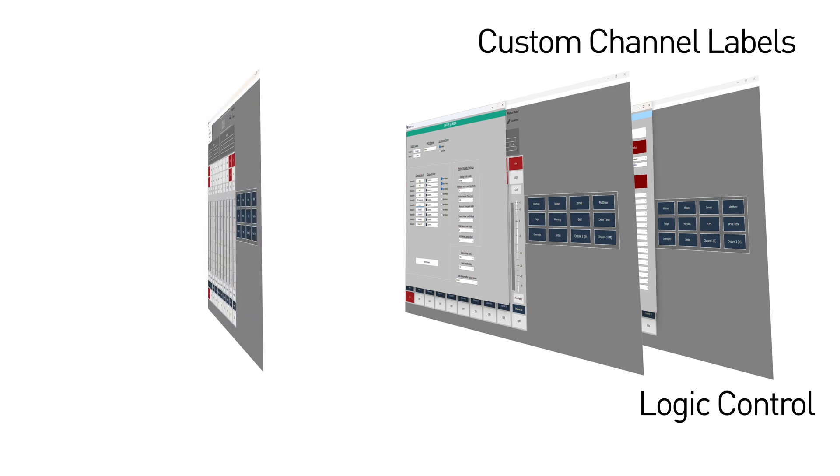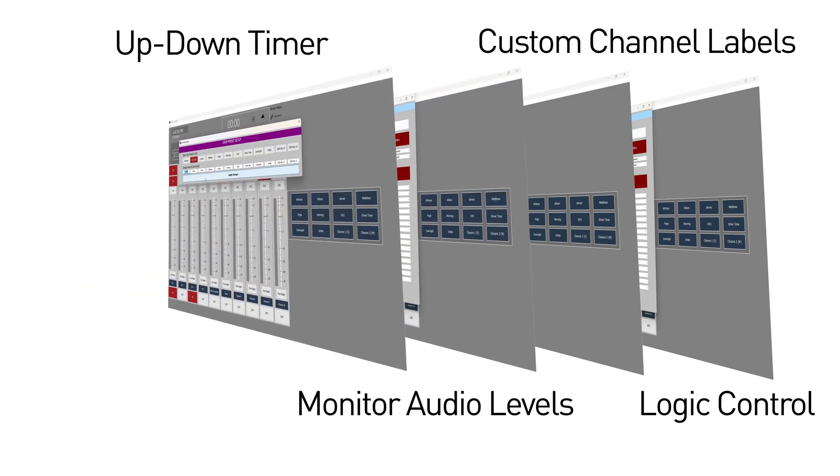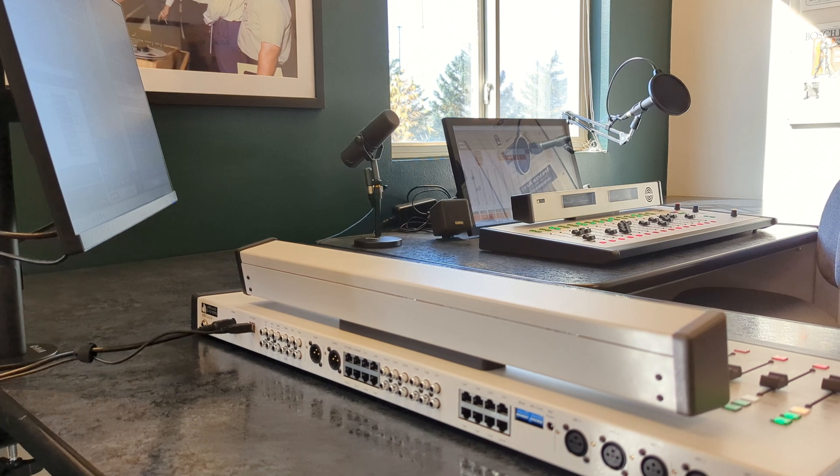Logic control, custom channel labels, audio level monitoring, and an up-down timer — these features bring the flexibility of digital control to your analog console through the H-Series controller software.